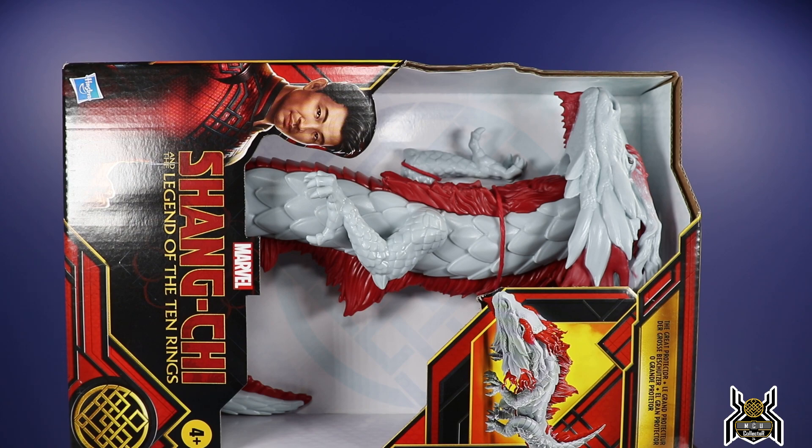I don't know what the dragon is in the movie. Is it Fin Fang Foom with changed-up colors and things? We don't know, we shall see. But I am curious to see what this dragon is going to be like.